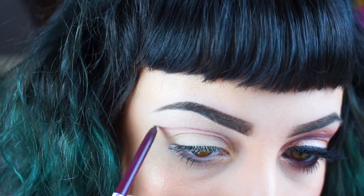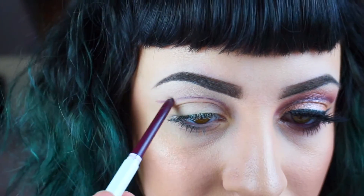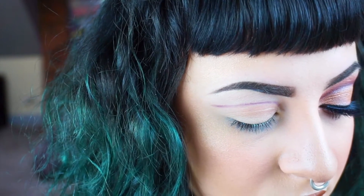As you can see, I'm kind of flicking it out at the end just so that it'll curve up with the winged liner that I do, and then I'm bringing that line right down directly into my inner corner. You can also bring it straight out from your eye, but I decided to go just a little bit more inward with this look.